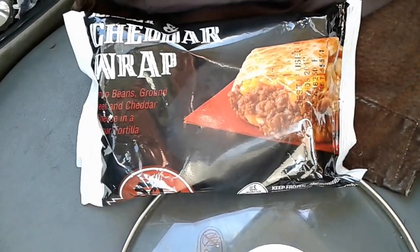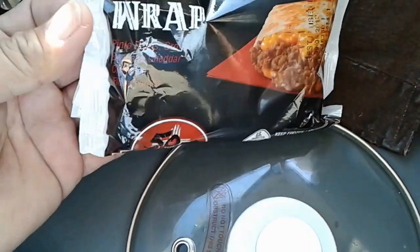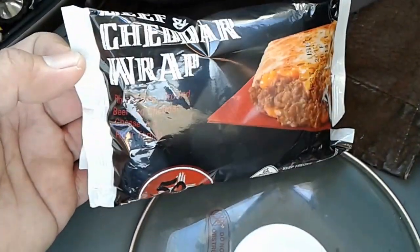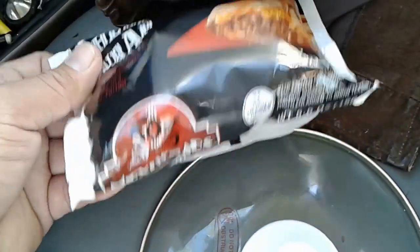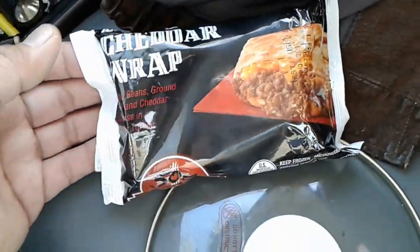Hello everybody. Just thought I'd show you a really quick 'Cooking with Noi' episode. In this episode we are cooking a beef and cheddar wrap for breakfast. Kind of in a rush to get to work and I didn't want to make messy food, so I thought I'd just get something I could heat up in the rice cooker.